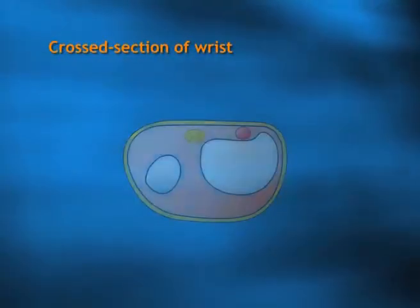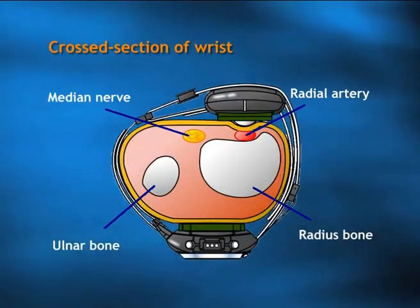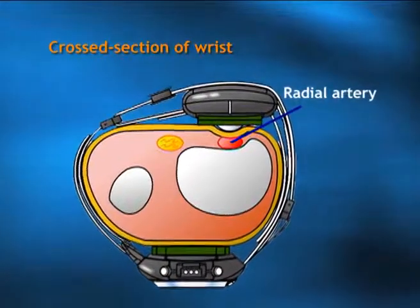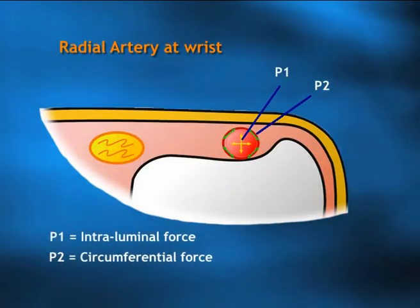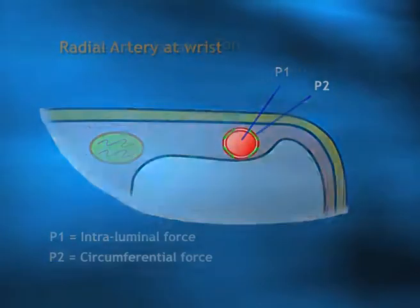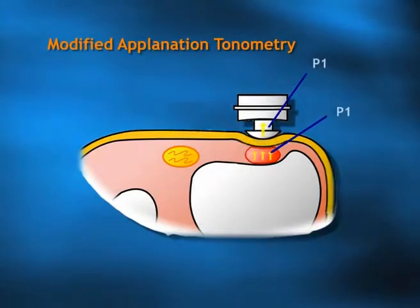Applanation tonometry is not new. It is something that has been used for more than 30 years. Basically, it employs the principle where the moment we have a pressure sensor that we press against an artery that is fully pulsating, and when the sensor presses on the artery and flattens it a little bit, the center intraluminal pressure — the pressure inside the vessel — as it pulsates, will be transmitted to the sensor and recorded.